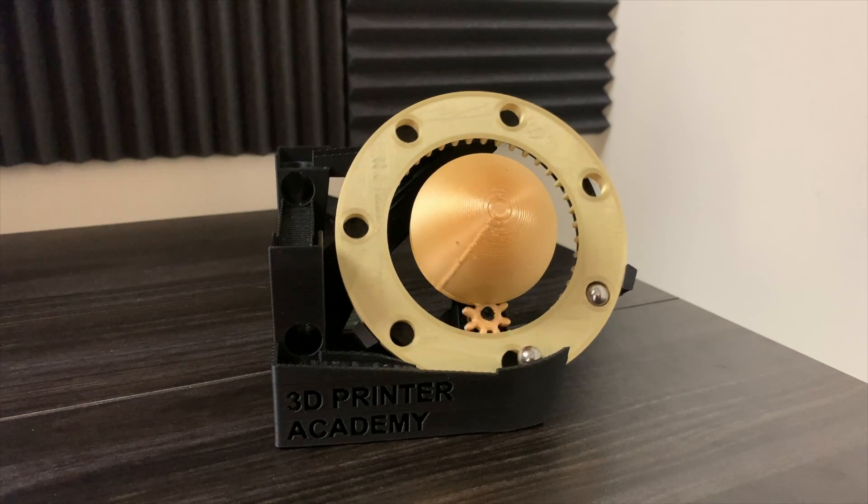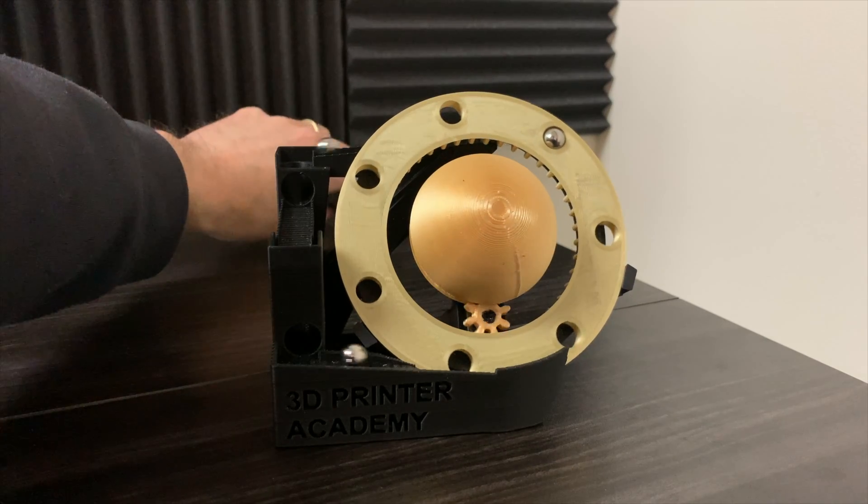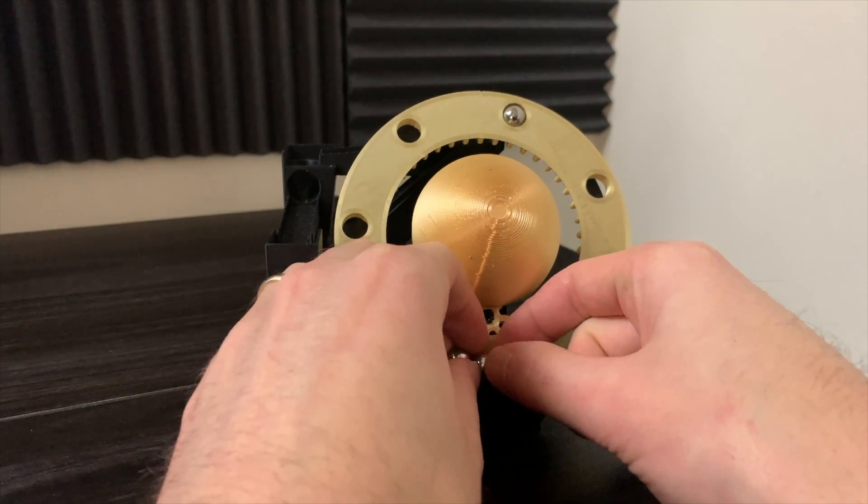In this video, I'll show you how to set up the original marble machine in my Marble Machine Collection Galaxy Marble Machines. This one is called Saturn's Rings.